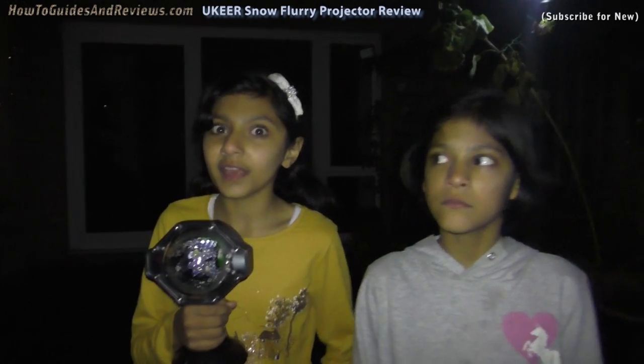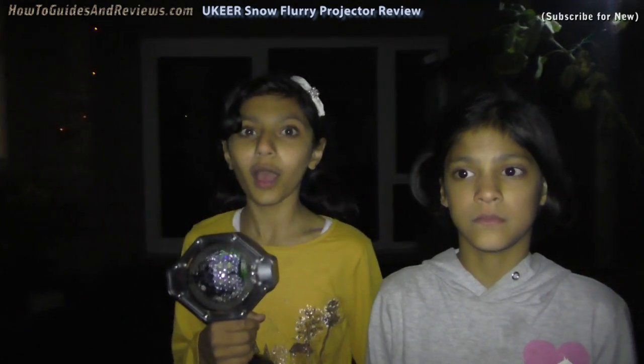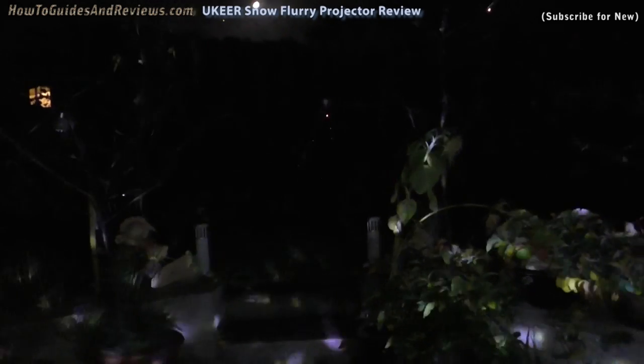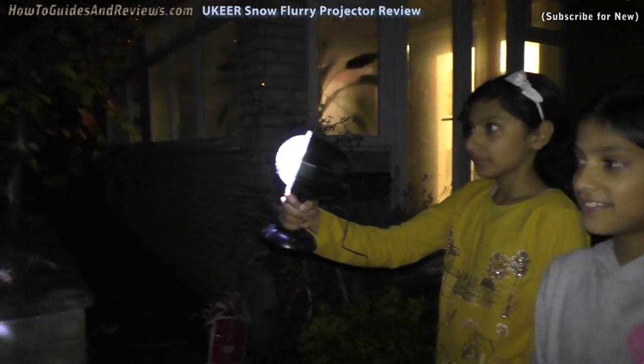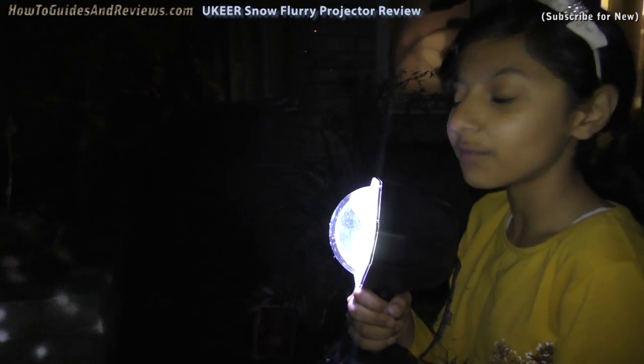We're going to point it towards the trees and see what it looks like. The light covers the whole garden, and it has a lot of range.